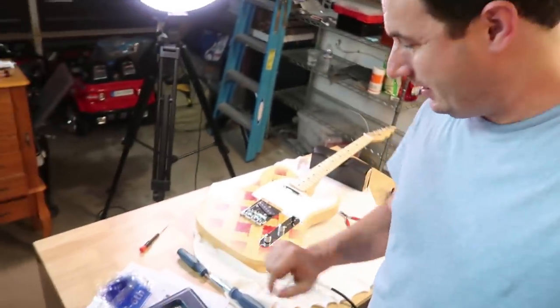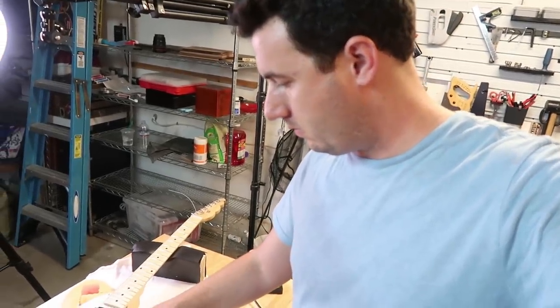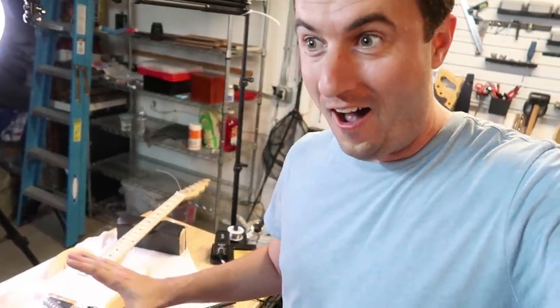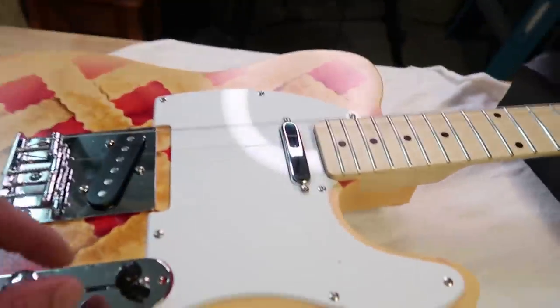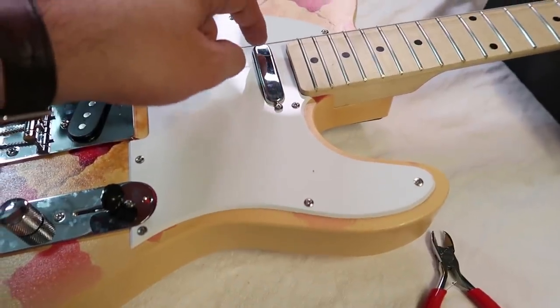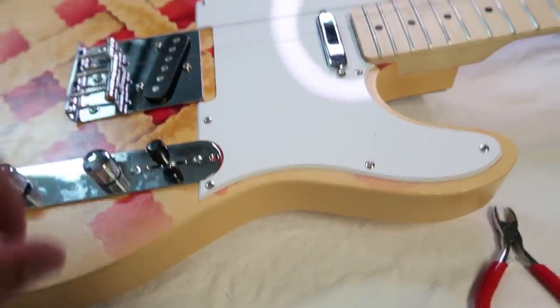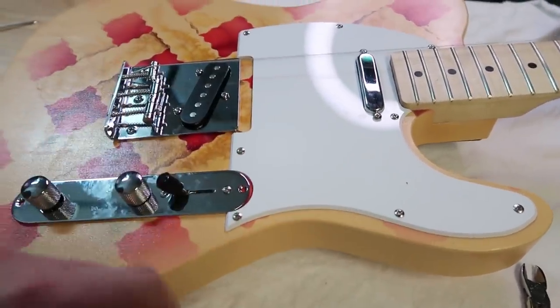So far, nothing... I wired it right, I think. That sound is coming out of here. So that should be this pickup here — this is what's making the noise. And if I switch to here, it should be both pickups. And here, it's just this pickup. The electronics are working.